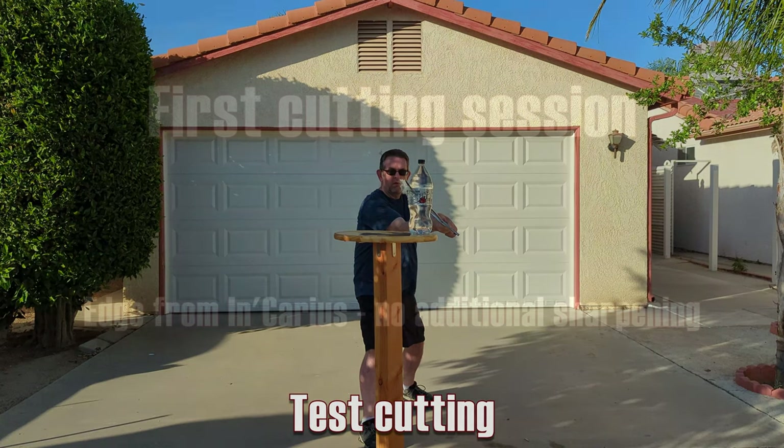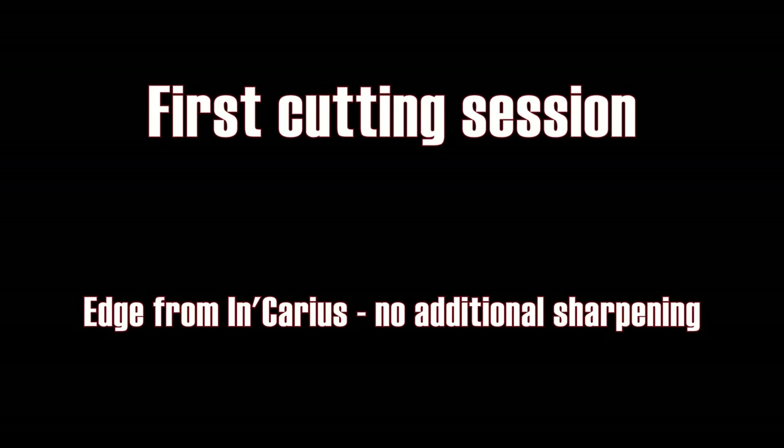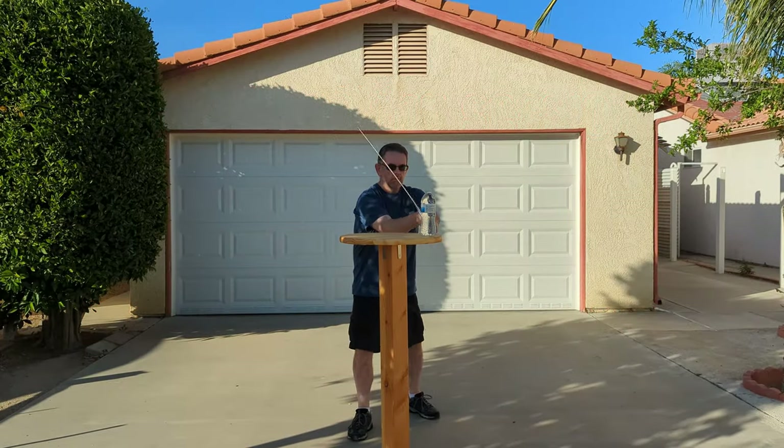And now on to some test cutting. I did two cutting sessions with this sword — one before I had it sharpened and one after.